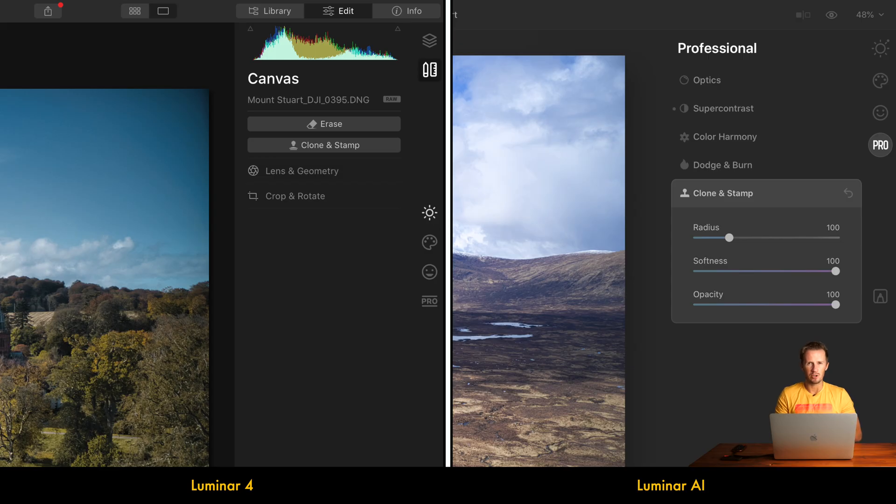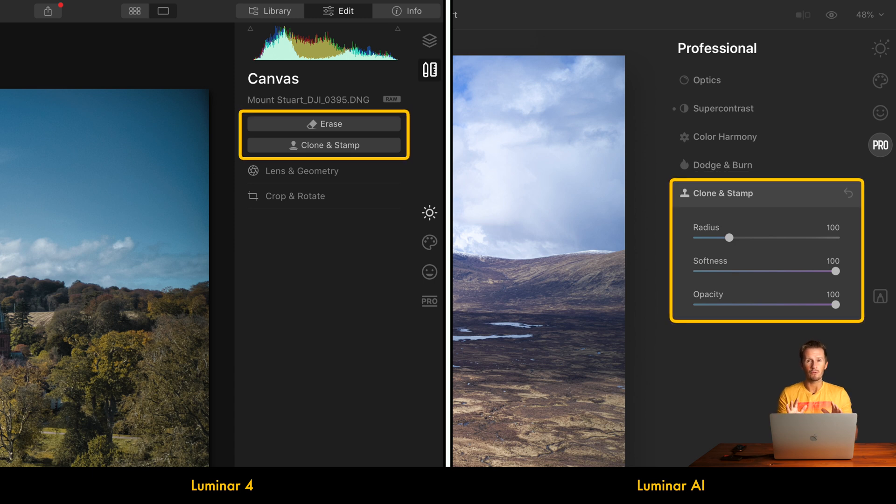As for the ability to remove unwanted objects from your frame, both pieces of software have a really powerful clone and stamp tool, plus an erase function that takes advantage of content-aware fill technology, which can be very effective for quickly removing something from your image.